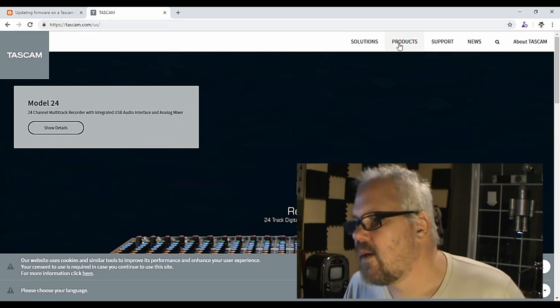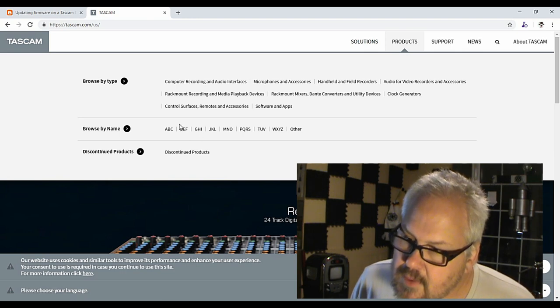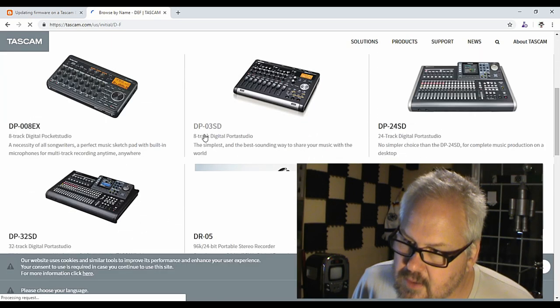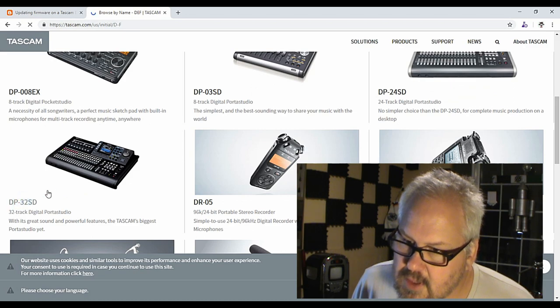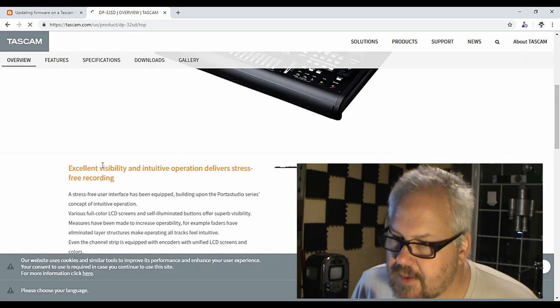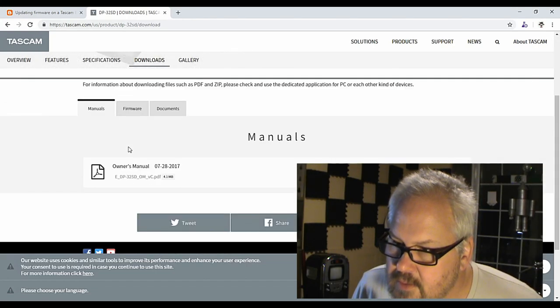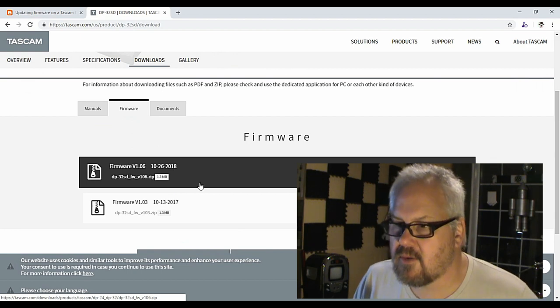First off, go to the Tascam website and look under products. It's under D for digital Portastudio. It goes by serial number, so DP-32 — I have an SD, so click on DP-32 SD. If you go to Downloads, under firmware there is a new one that was released in October.